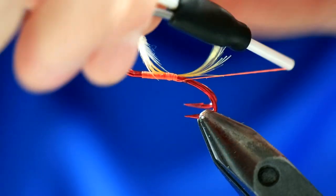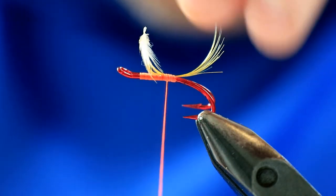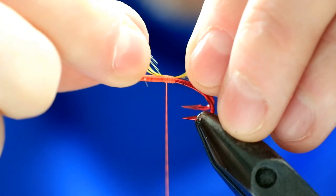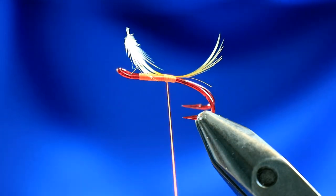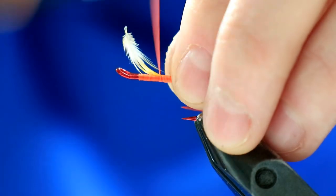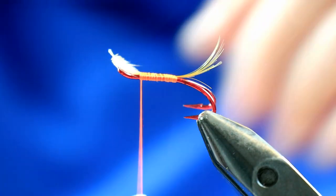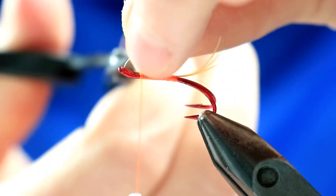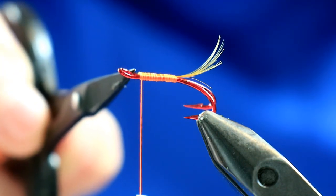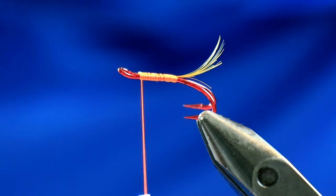Take one turn underneath again, just make sure that it is kicking up slightly. Pull it back a bit more - don't let it be too long. Take that feather down the body, by doing so you're going to create an even body. Don't take anything into this head section here, because that will just allow you to have a neater head at the end.